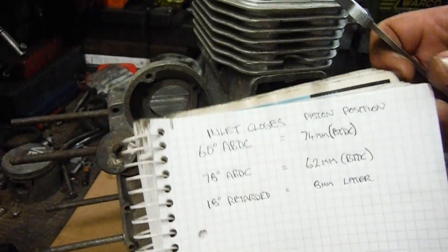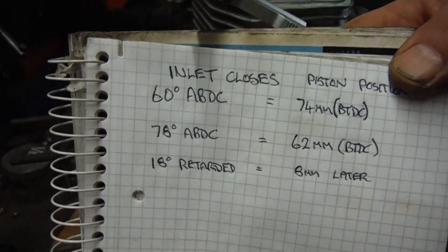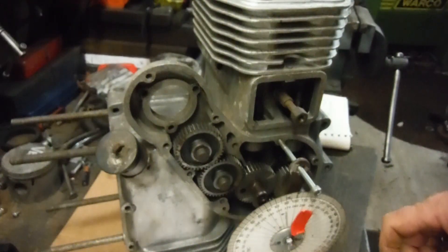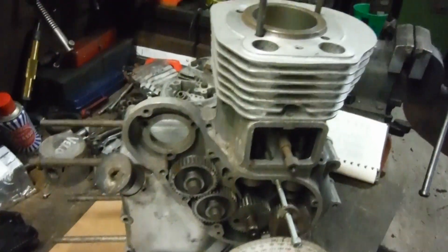So the inlet valve shuts when the piston is eight millimeters further up the bore on the compression stroke than on standard timing. Eight millimeters — when you factor in the fact that sometimes I shorten a cylinder barrel